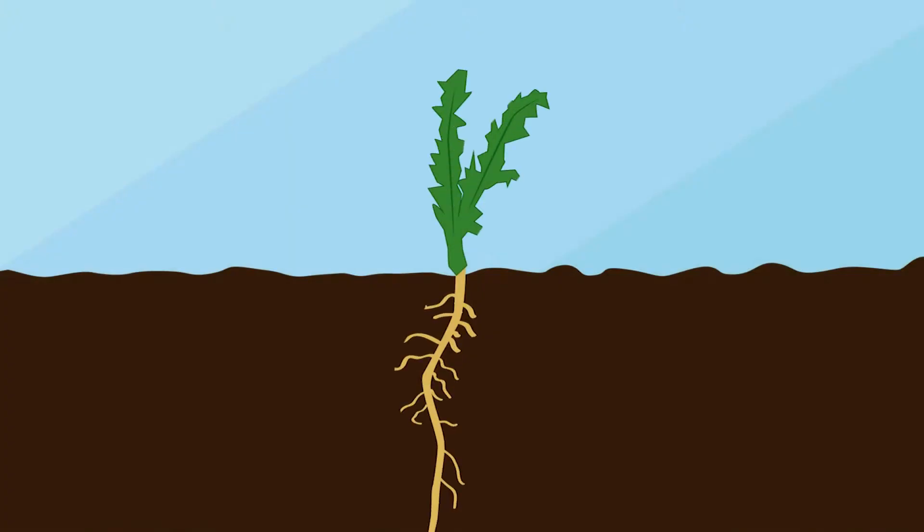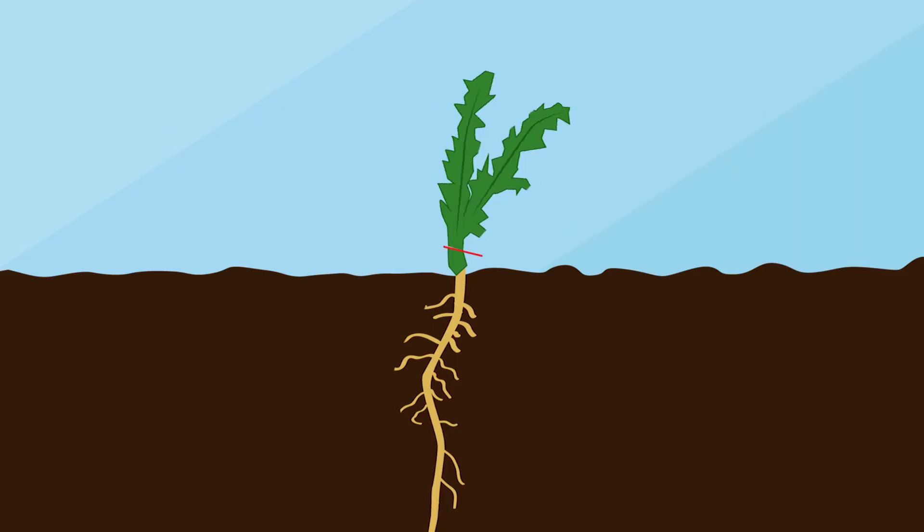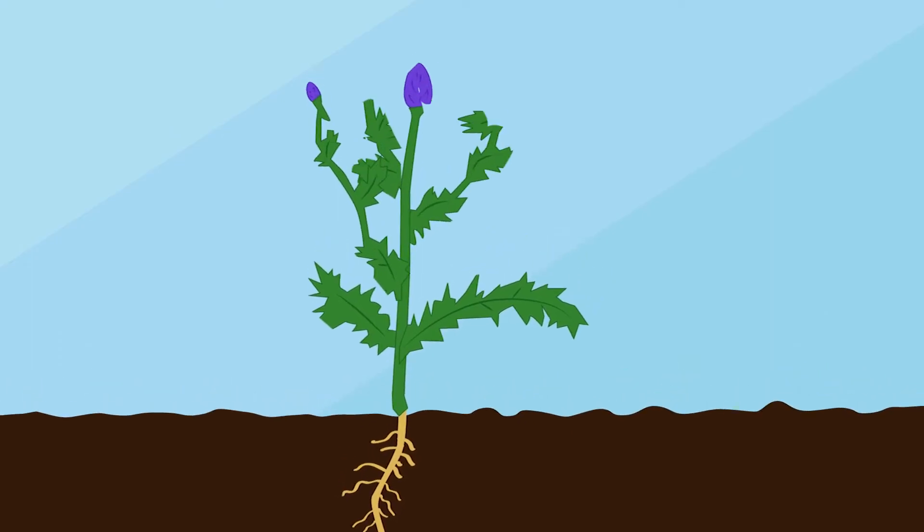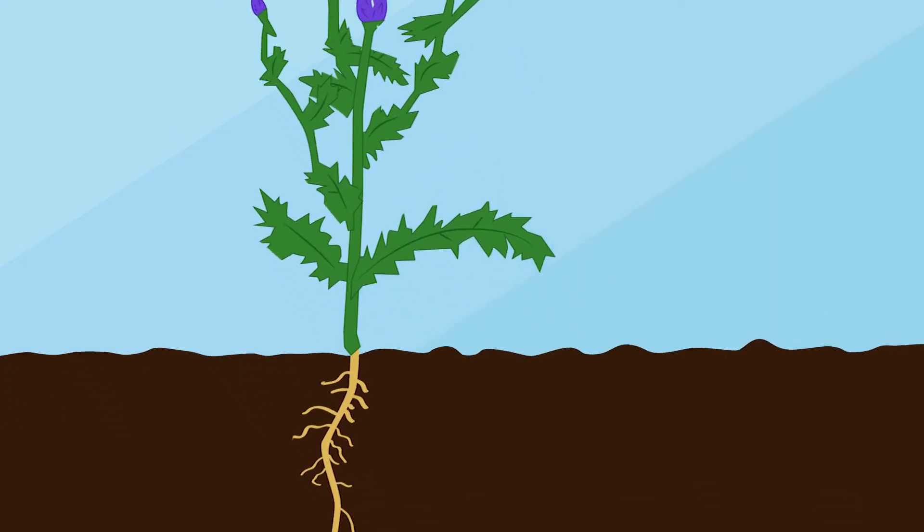Within 19 days of emergence, at the two-leaf stage, thistle seedlings can regenerate even after top-growth removal. By the three-leaf stage, the plant has an established and extensive root system with numerous buds.